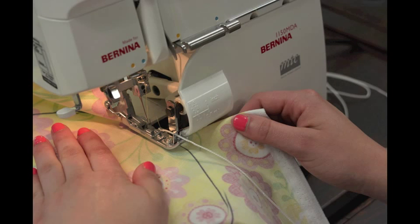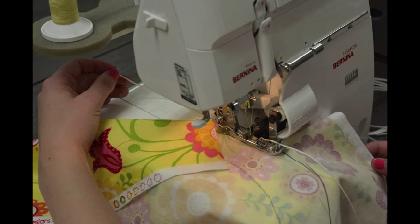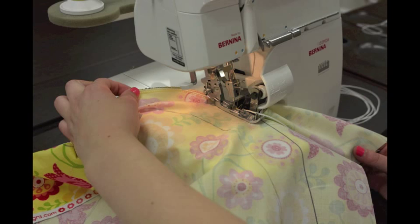Now, position your ironing board cover underneath the serger foot starting at the area where you clipped out the section. Line the machine up so that the knife blade will cut on the outer black line. Next, making sure to have a 4 to 5 inch tail of cording hanging off the back of the foot, surge over the cord all the way around the ironing board cover.